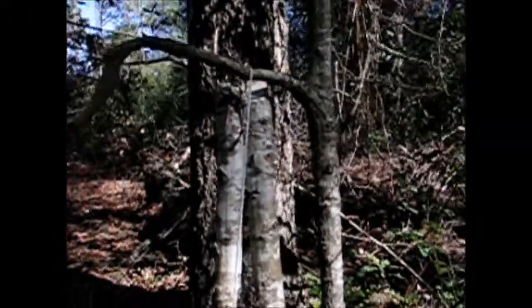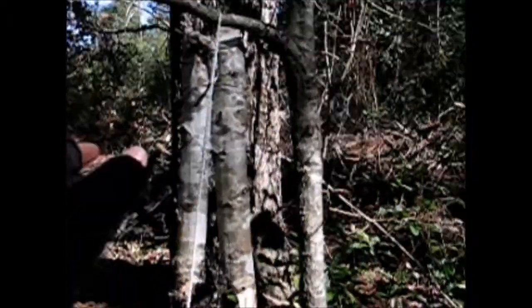Hey guys, Florida Fallout here. I'm just going to show you a real quick tutorial on how to make a counterweight snare.